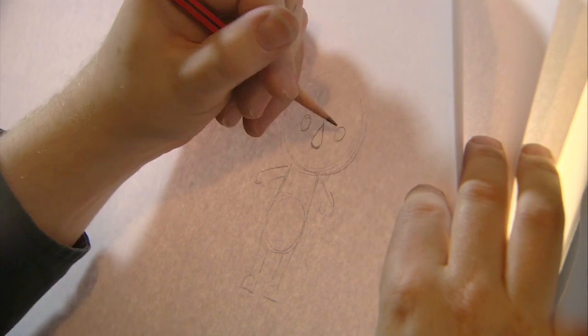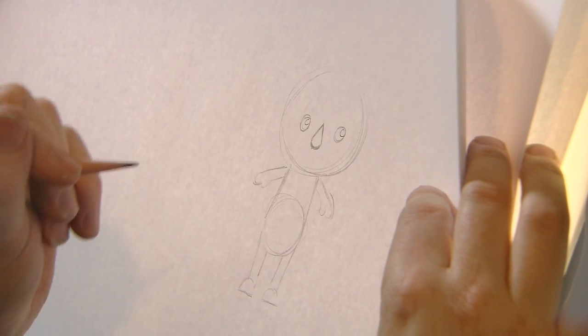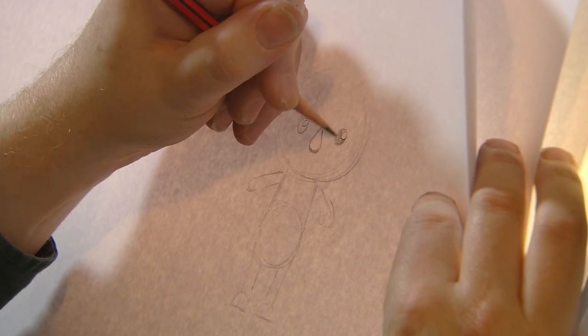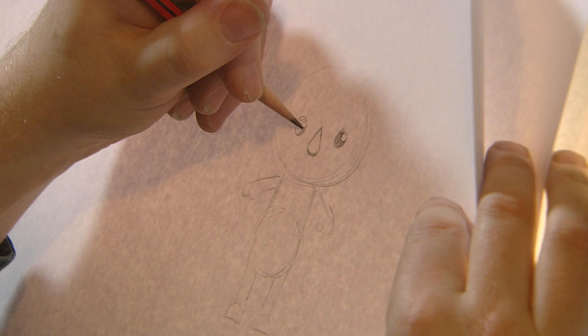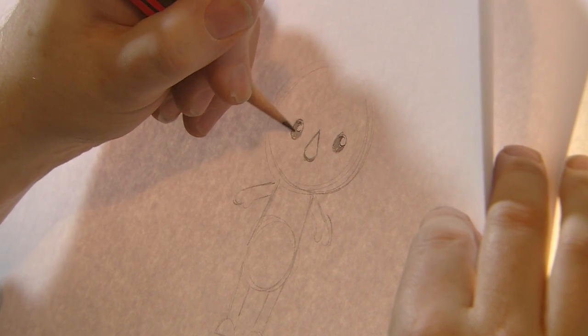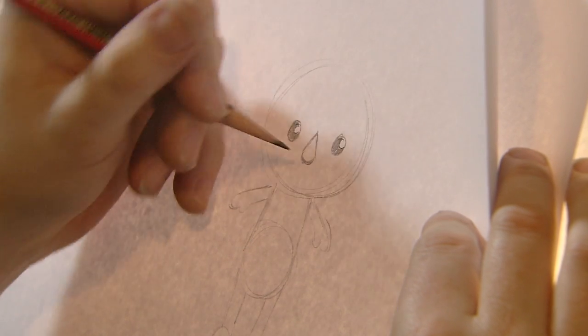Then we give him his eyes — and again that little Octo trick: we put a circle in a circle, then we darken that up. Same with this one, just to bring out the eyes that little bit, because eyes are so important.